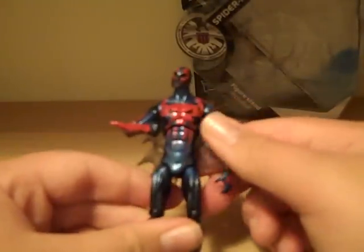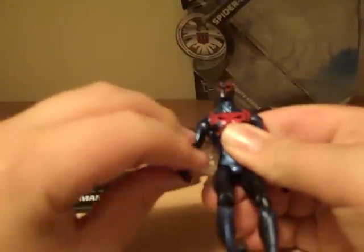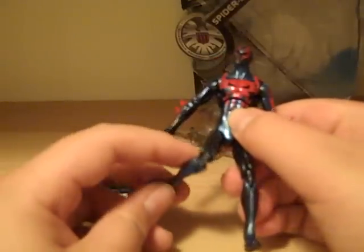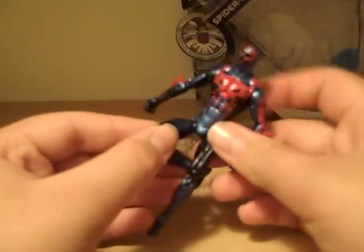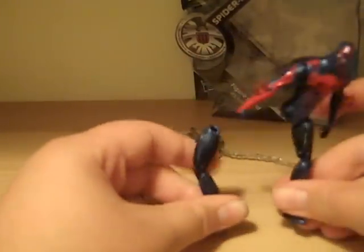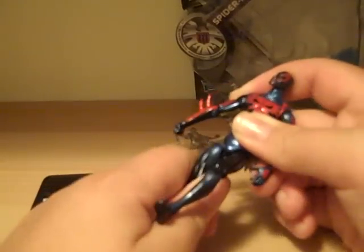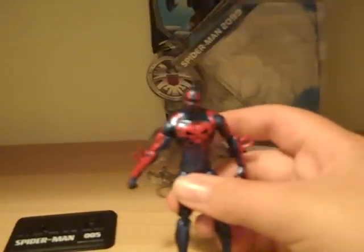So there's a decent amount of articulation. The one thing I don't like is the ball-jointed thigh. I prefer the ball-hinge thigh — it lets you raise the knee a bit farther, do more poses, and it doesn't pop off as much. I wish they had put a different joint there because I think it would look better, but it works.